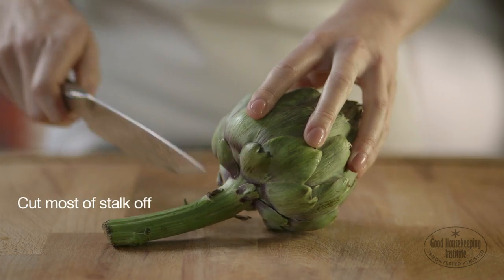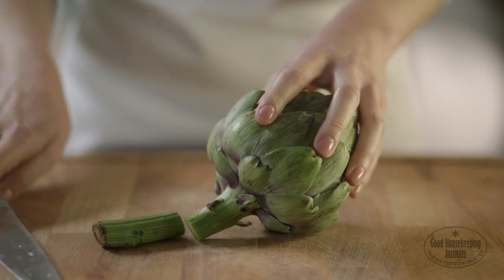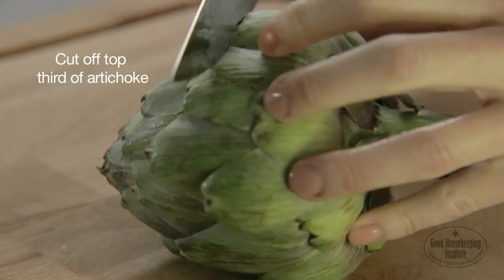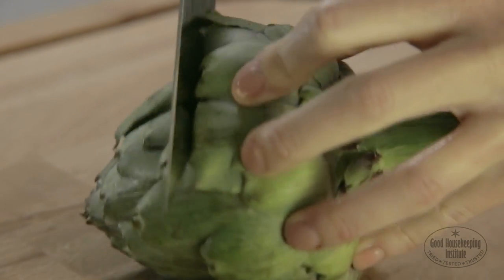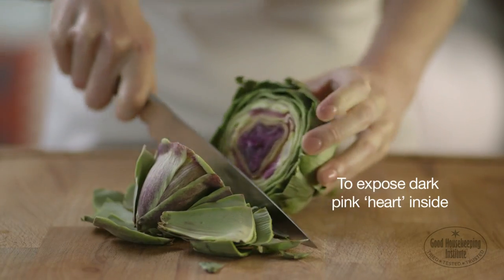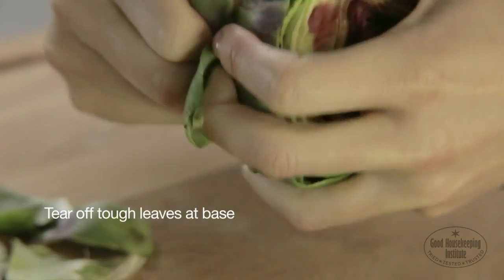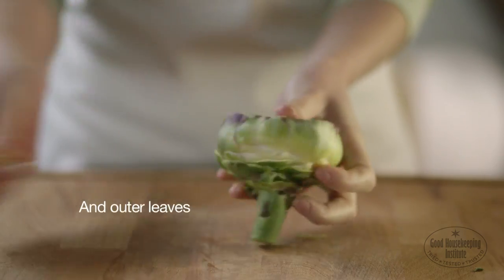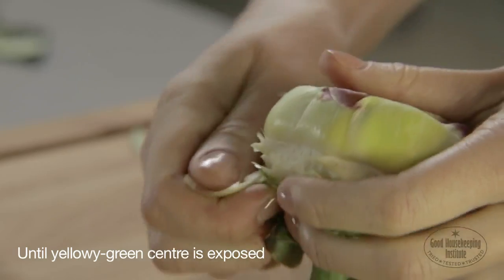Cut most of the stalk off the artichoke with a sharp knife, leaving about 2.5cm on. Then cut off the top third of the artichoke to expose the dark pink heart inside. Tear off the tough leaves at the base and the outer leaves until the yellowy green centre is exposed.